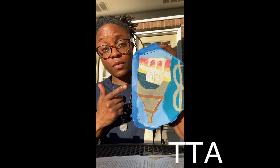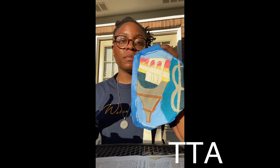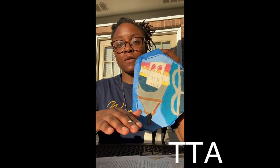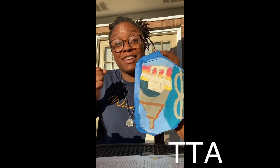Alright guys, I've done the sunrise on the Brooklyn Bridge and the water at the bottom. Now I'm about to do the coloring on the bridge itself. Thank you guys so much for tuning in so far. When I'm done with this — oh man — it's going to look so freaking good!